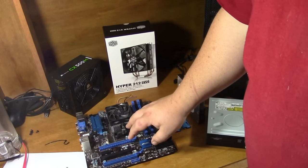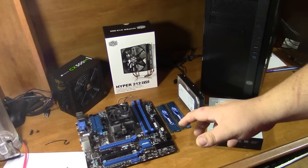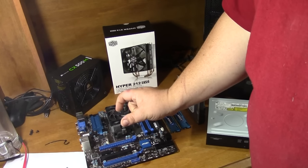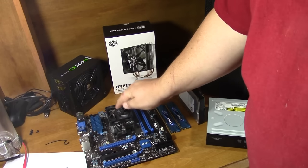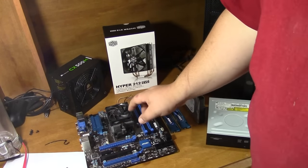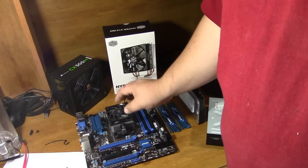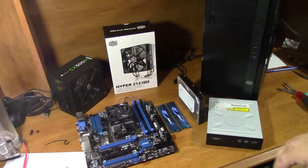The first things to look at are your processor and motherboard — they kind of go together because whatever socket, meaning the size and pin count of the socket where you stick the CPU, they have to match each other. So you choose your processor and motherboard first and foremost.